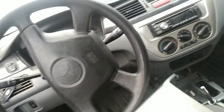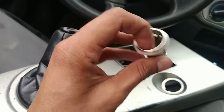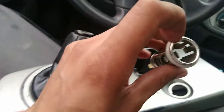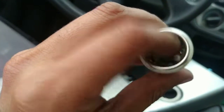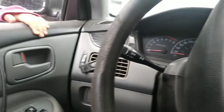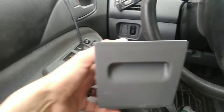In this Lancer I have a problem with my cigarette lighter — it's not working. If you try to charge your phone, it's not working. I checked for power at the center and there is no power going to it. I checked the fuses and the fuse seems to be fine.